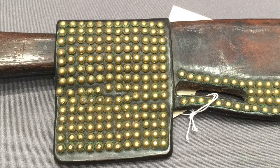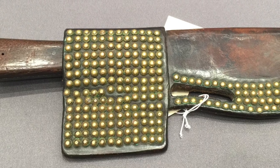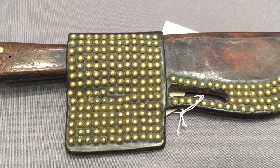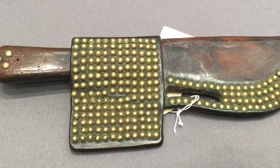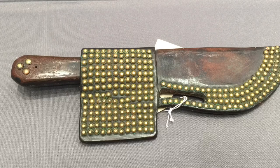I've talked in other videos about how popular this decorating motif was with Native Americans, and not just on leather work like this. The three pins holding the scales in place obviously match the color scheme, and you get that overall brown and gold look, which is really awesome.